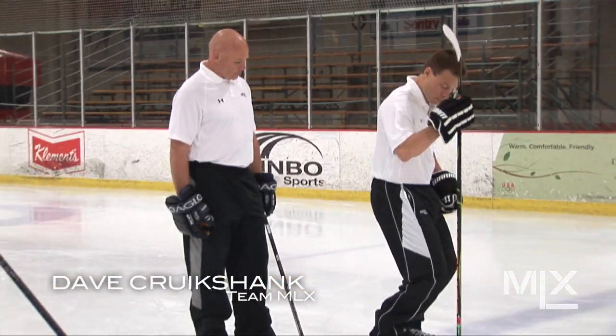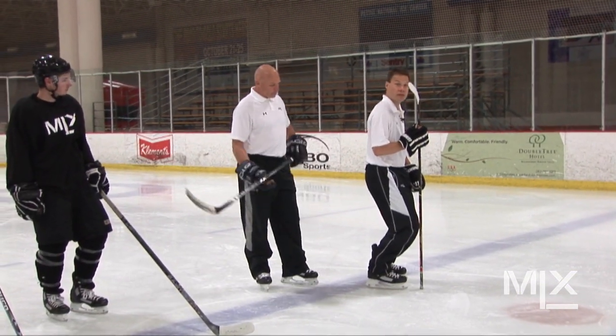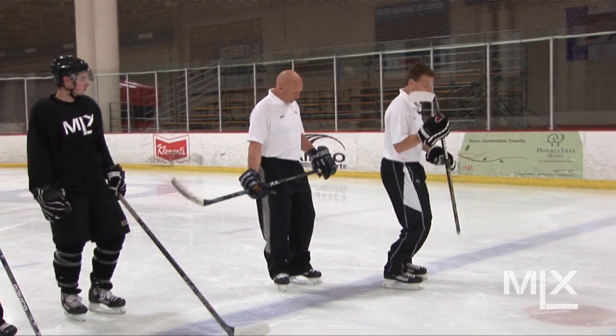We're here today with the MLX team to go over one of the most important features of the MLX Skate, which is the Flex Forward. Any great skater that I've ever seen has this bend right here — this angle is way out in front of the skate, the toe box of the skate.